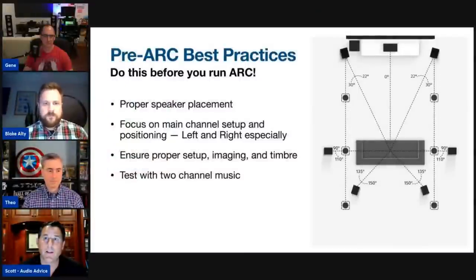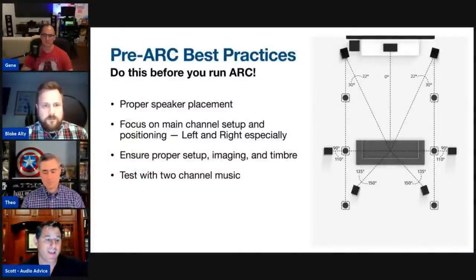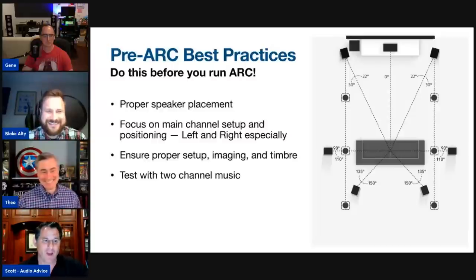One more thing: the AVM and MRX all have the ability to run up to four ARC profiles per unit. If you have multiple room configurations — for example, closing all the blinds during the day and opening them at night — you can run ARC multiple times for different acoustic scenarios, whether for music or movies.